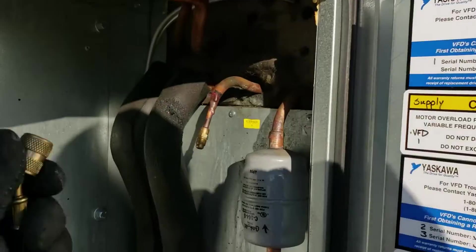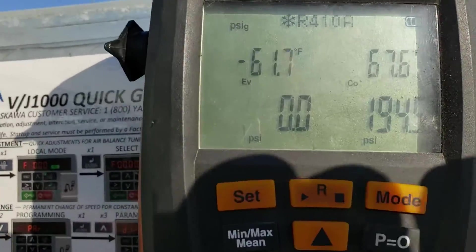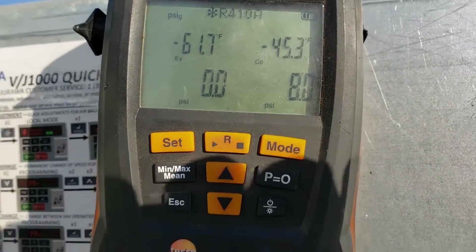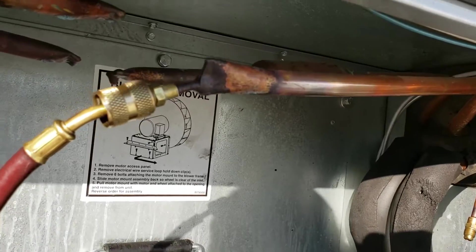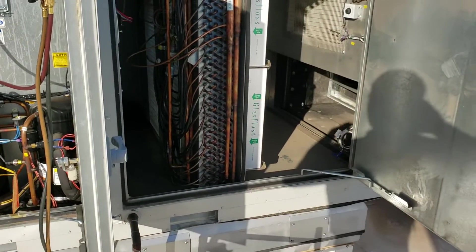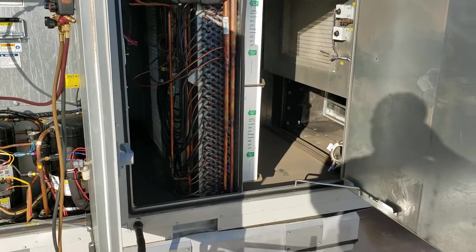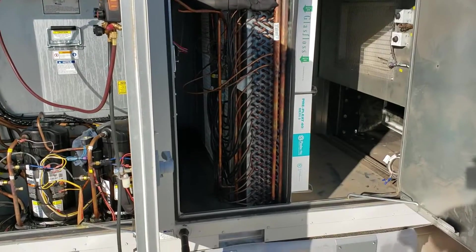Now over here for the aluminum truth — this is going to the reheat coil section. Screwing this on. Boom. 8 PSI. Barring that there's a leak right here at these two points that I created, it's pretty sure that the leak is in the reheat coil. That has been confirmed. Isolation test can basically rule out what's not leaking and narrow down what definitely is leaking.